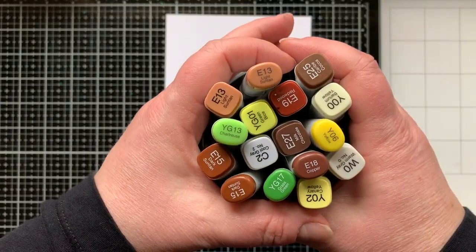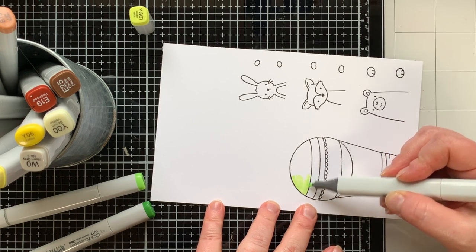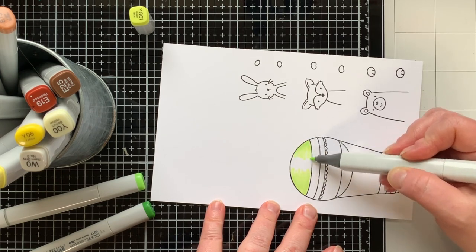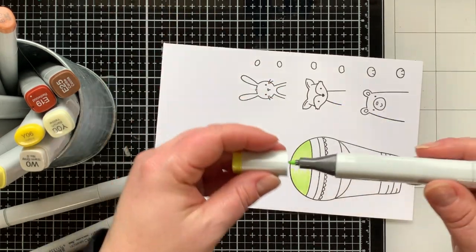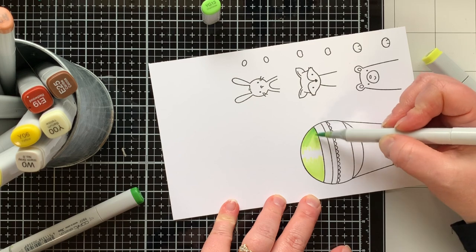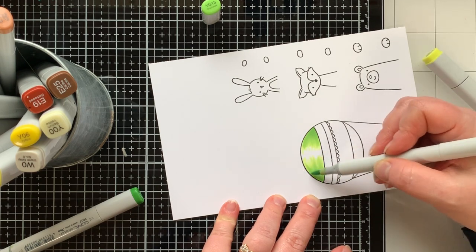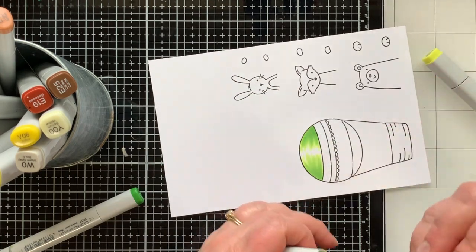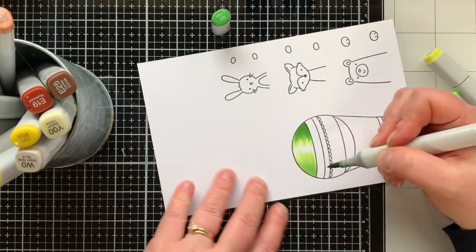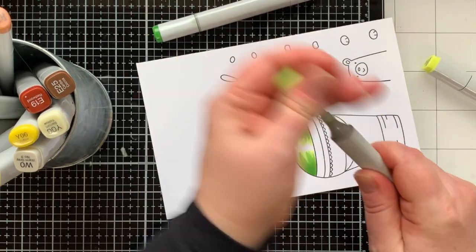I've stamped some images from different Peekaboo Pals stamp sets and I will be coloring them with these Copic markers. I will show you a bit of the coloring — this is not a tutorial to learn Copic coloring, but what I do want you to learn is that anyone can do it. I've just watched videos and seen other people color and learned that way. I love coloring with these markers and I feel like anybody can give it a go and have good results. If you're into becoming an expert, there are so many classes and tools out there for you.